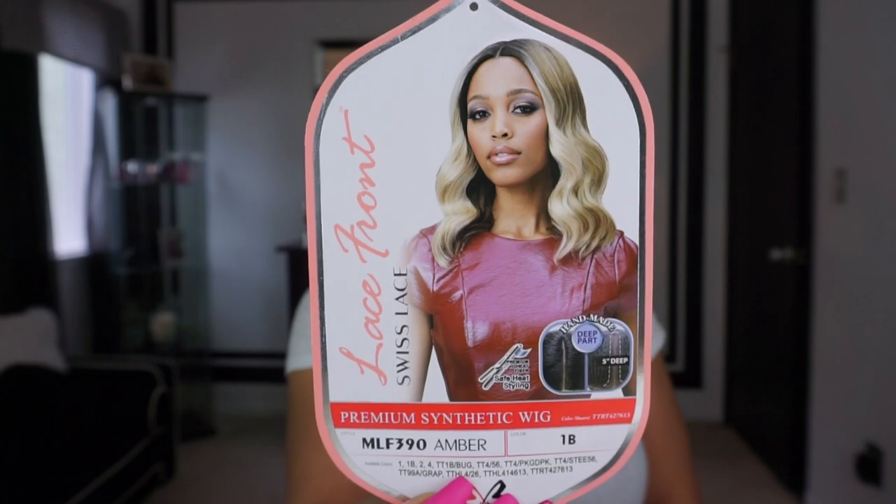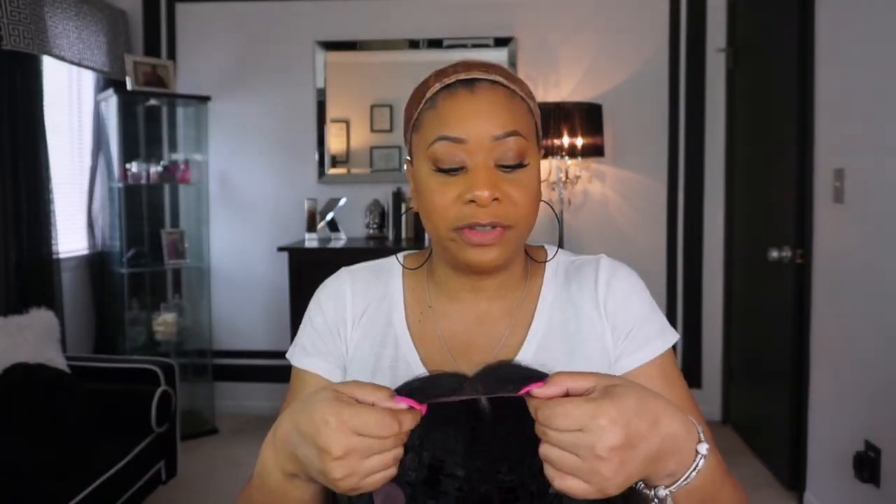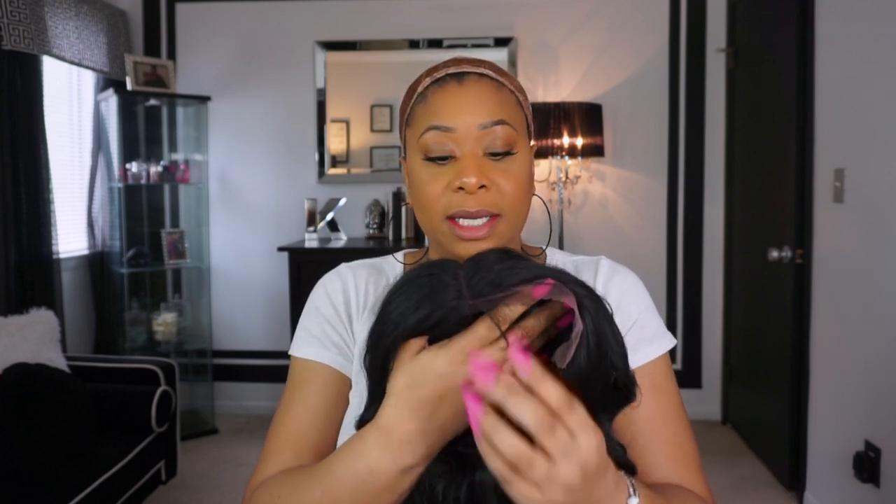This is what the unit looks like on a stock card — here's Amber. Amber comes with lace, she has baby hairs right here in the front, two combs in the front, a comb in the back, along with adjustable straps. Okay guys, I've cut the lace off, so let's put her on and see what she looks like.